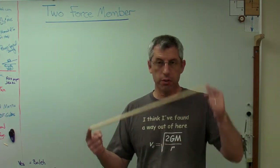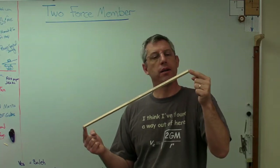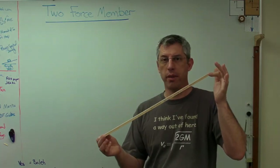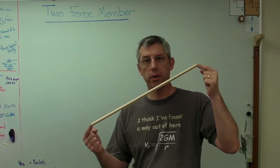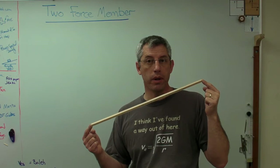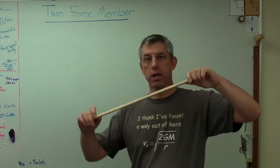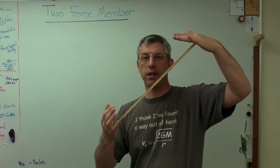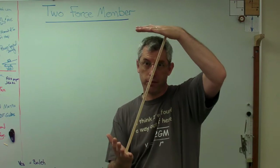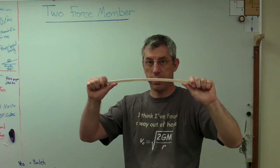In its most basic form, a two-force member is just a stick, and it can be made out of anything — often metal or plastic. The important thing about a two-force member is that you cannot apply a moment on the ends; you can only apply forces on the ends. The ends are pivoted. So one of the things you cannot do is bend it. It has to be either in pure compression or pure tension — you can't do this, this is not okay.